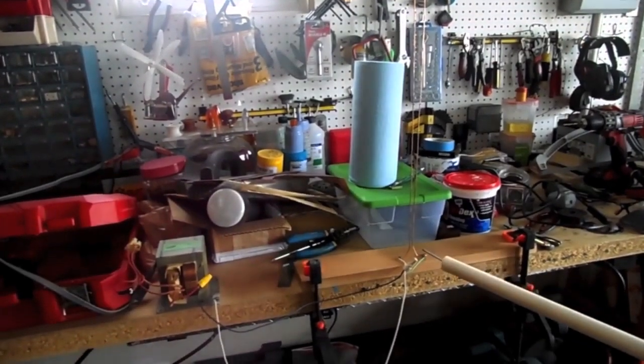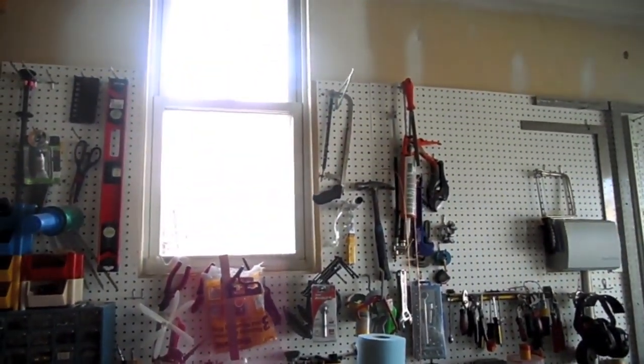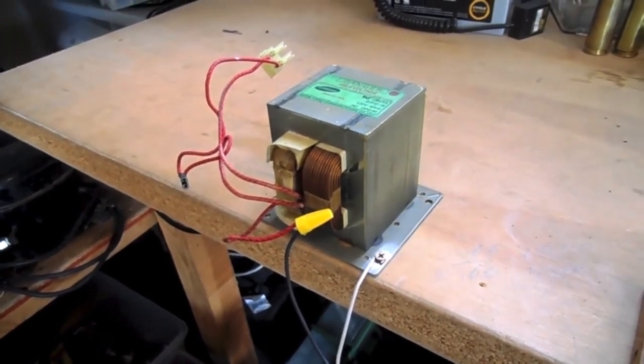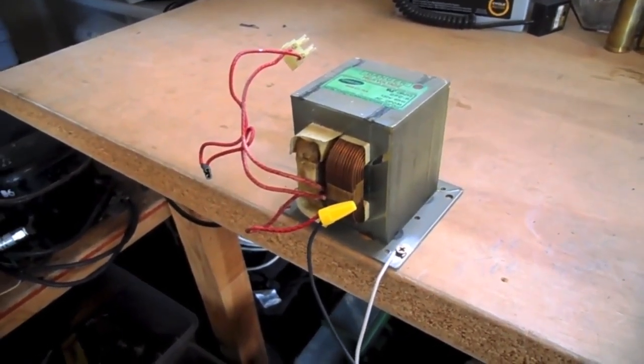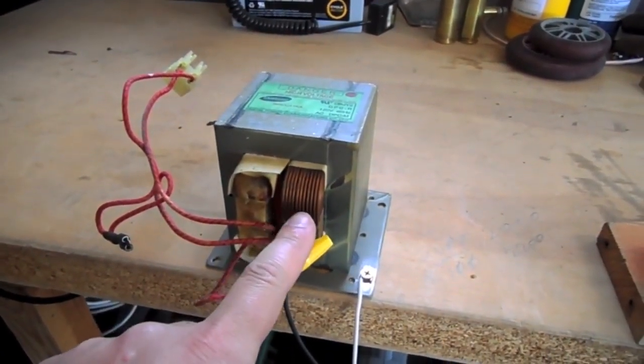So how can you make one, and where do you get this high voltage required? It all starts with a microwave. This is a transformer recovered from a non-working microwave. To generate the high voltage needed to power the microwave, this transformer converts 110 volts of house power into thousands of volts.